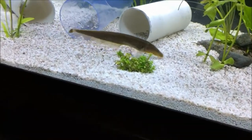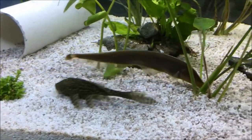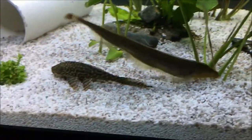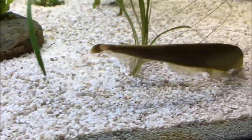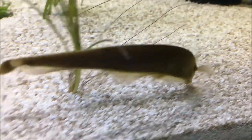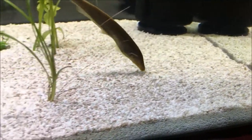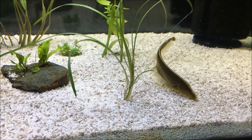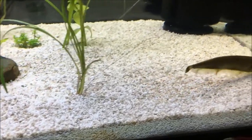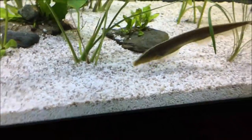They enjoy a substrate of sand or very fine gravel that they can dig in, and they do like plants and a lot of hiding places. Many aquarium hobbyists will get a ghost knife tube — a clear tube for the fish to hide in while you can still observe them. I also like to throw in a couple of sections of PVC pipe. They enjoy water temperatures of 74–82°F and should be kept in a tank no smaller than 40 to 50 gallons. When they start to get bigger towards the 8-inch mark, you should move them to something like a 100-gallon tank.